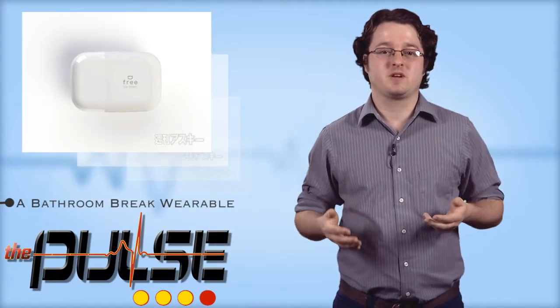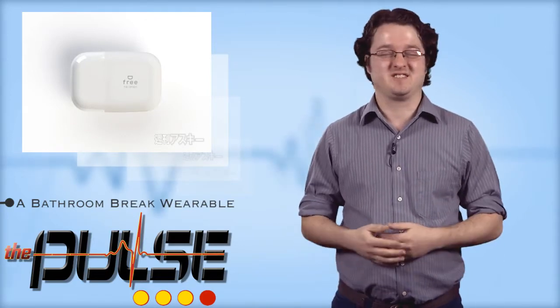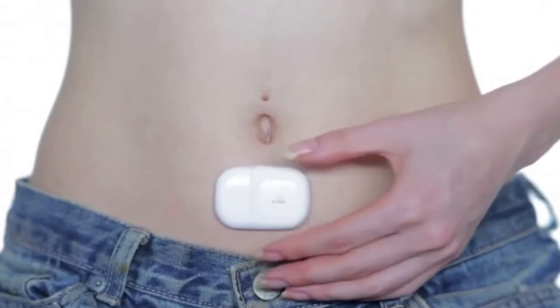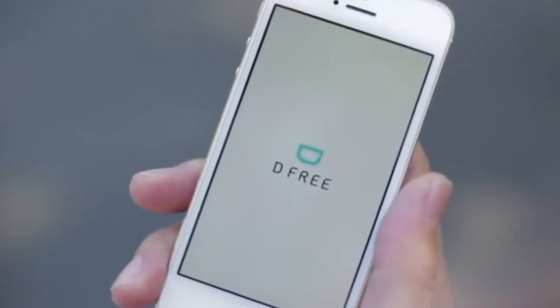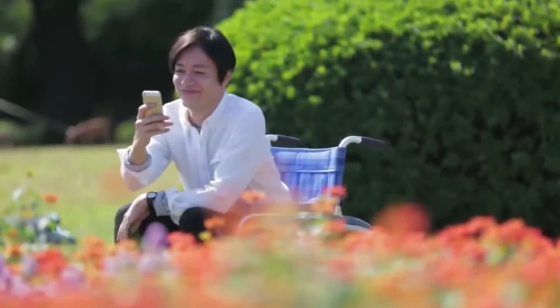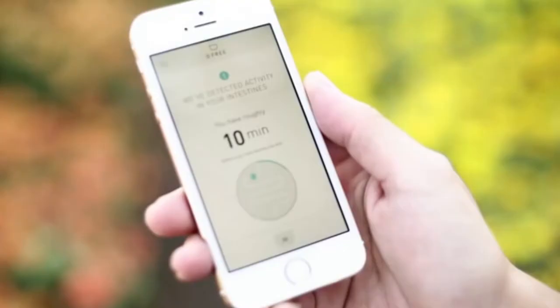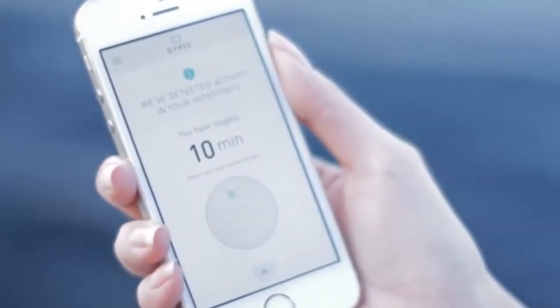While knowing when we need to go to the bathroom can be something most of us never give much thought to, for a number of people it can be a situation that just stinks. For the elderly or those who experience fecal incontinence, getting a status report on your bowels can be a relief. Triple W's D3 device is a wearable that gives advance notice to the user when they can anticipate needing to go, providing a 10-minute advance window. While it's unlikely we'll see social media integration, the device will certainly go a long way to easing users' discomfort and potential embarrassment.